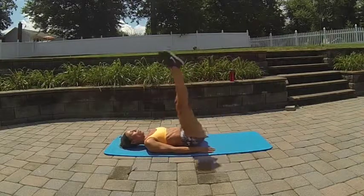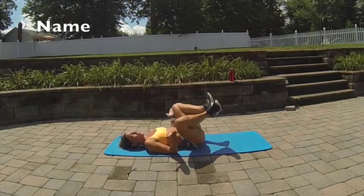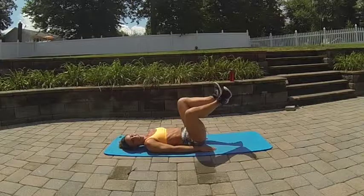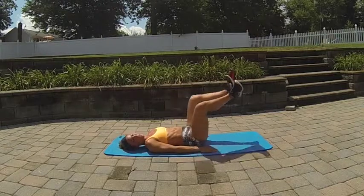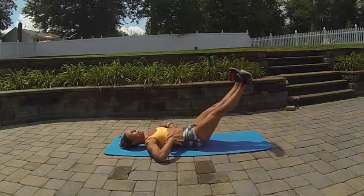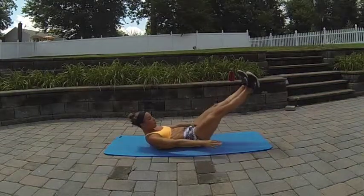One more variation on this: heels together, toes apart, knees still out, pressing forward and in. As usual, 10 to 15 reps, making sure that your form remains. And if you need more of a challenge, you can always lift your torso.